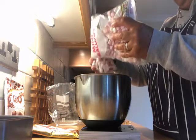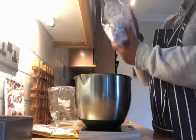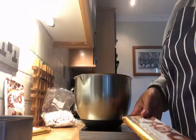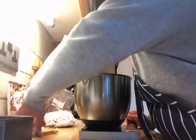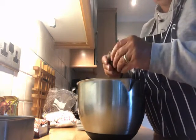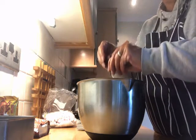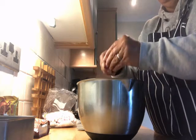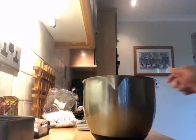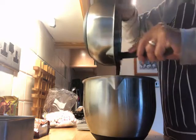I've measured out loads of those marshmallows — there we go, that's them done. I'm going to add the Aero bars — that's two bars or 150 grams because I'm halving it. I'm keeping some as whole lumps and some that I'm just crumbling in between my fingers, so you've got a bit of texture. So in here I've got the digestive biscuits, the mini marshmallows, and the Aero bars.